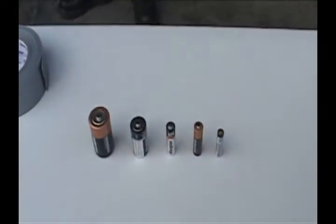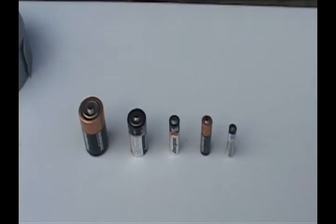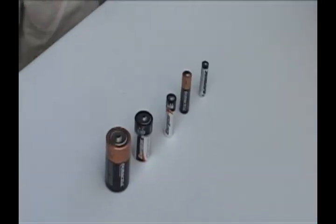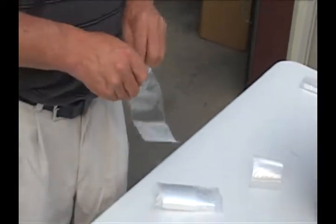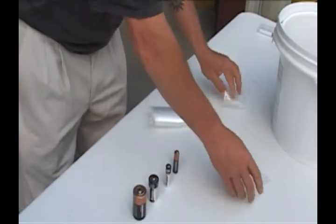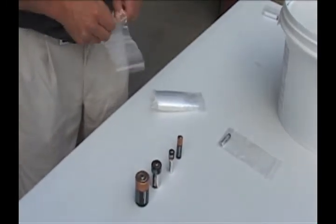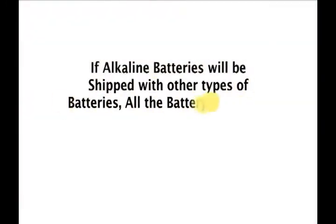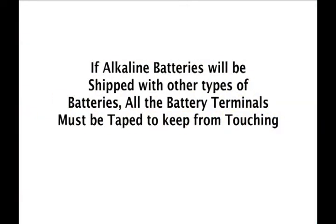These are alkaline batteries. If all your batteries are alkaline, you can just put them in the bucket — you don't need any tape. However, any alkaline battery larger than a 9-volt must be taped. If you're mixing them with other types of batteries, you have to tape the terminals or use a plastic bag to keep the terminals from touching any other battery.